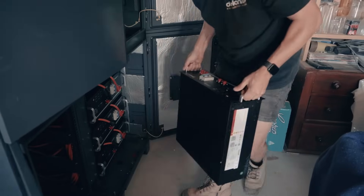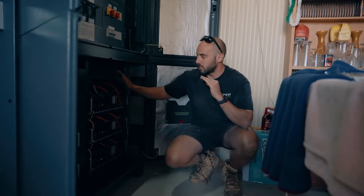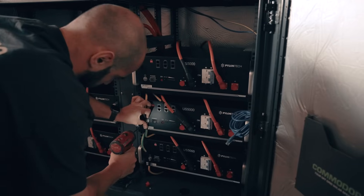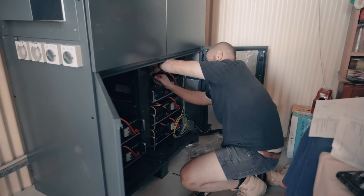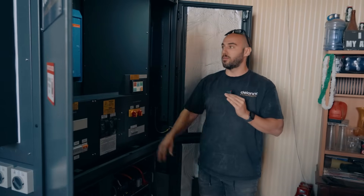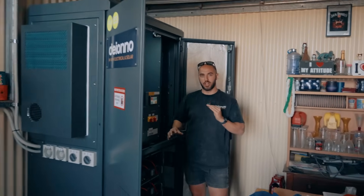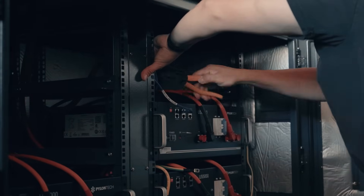We've installed 25 kilowatt hours of US 5000Bs — these are Pylon Tech batteries — which have comms that run to our Quattro and our Cerbo GX for monitoring. This cabinet comes inbuilt with a little air conditioner — a 48-volt air con — which keeps the cabinet at an optimal temperature all year round.